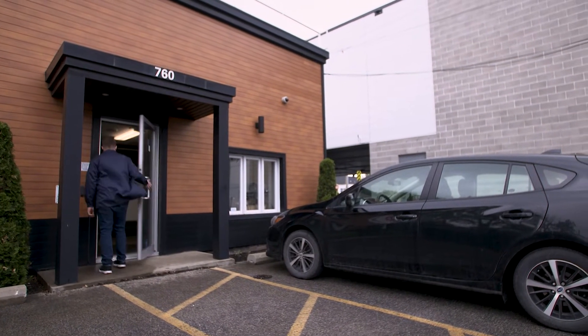Marc-Olivier Britton is the production manager here. Marc-Olivier, what happens here at the facility?